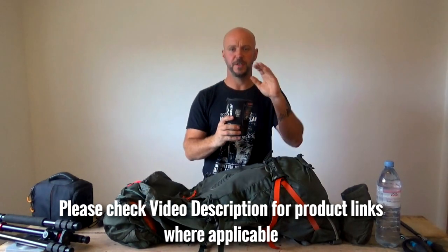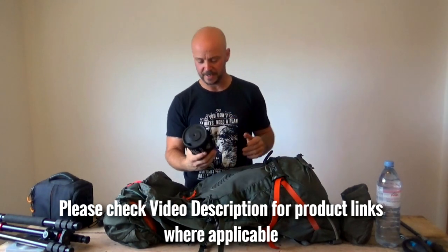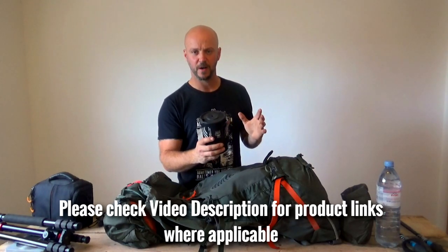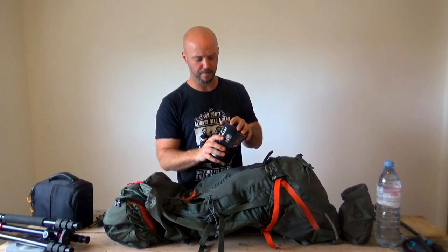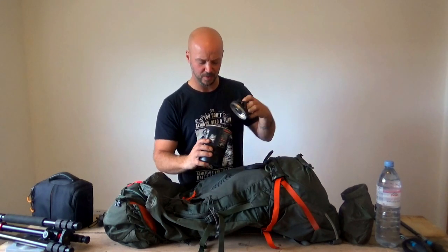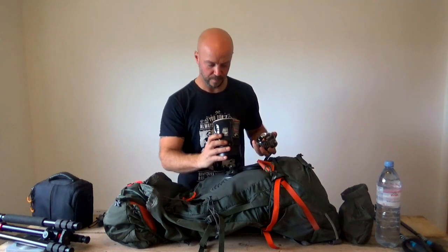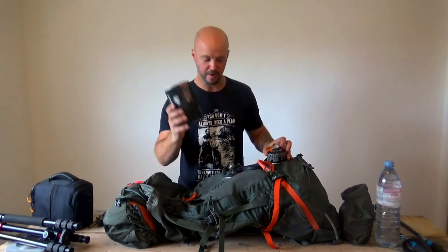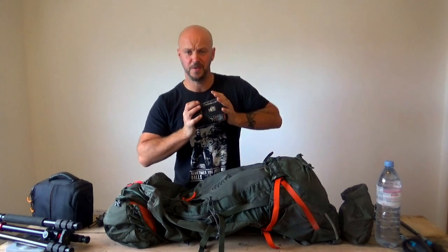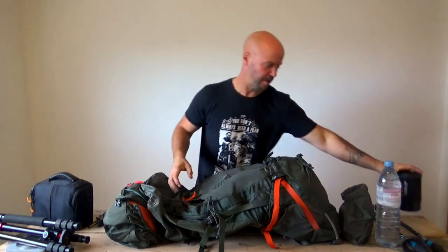Next up, we have the trusty Jetboil. The reason I'm taking this today, and not my smaller setup, is because Trev's quite kindly offered to give me one of his frozen stews in a bag that I can boil away, and my other stove doesn't really do very well with boil-in-a-bag because it's quite a small container. It's in good serviceable order - everything's in there as it should be.